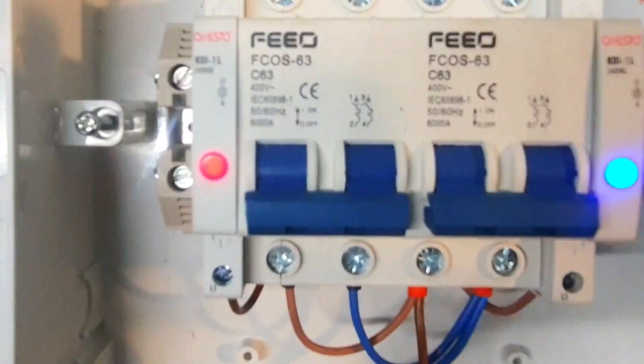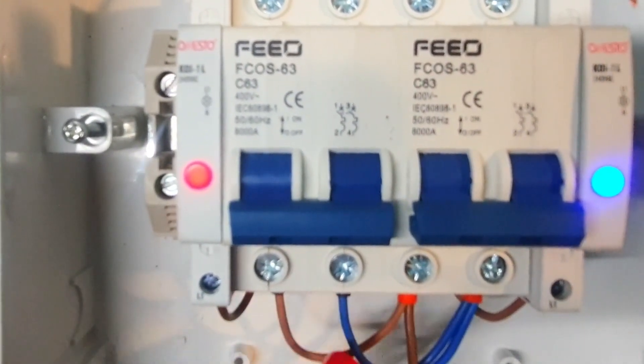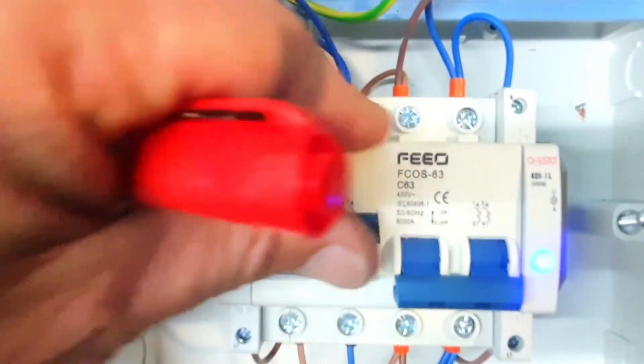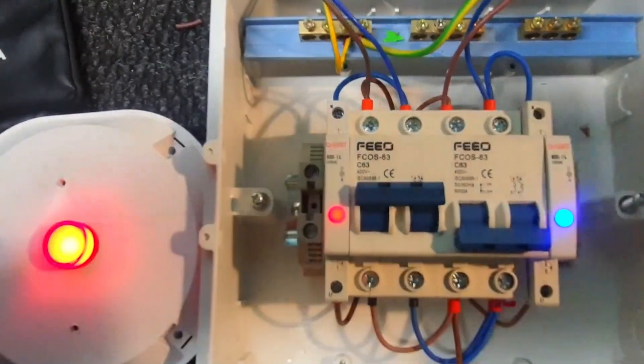At the bottom you basically bridge the output, and there's one output going out. When we switch the AC on, the power will be on. Let me quickly zoom out so you can see the full picture.